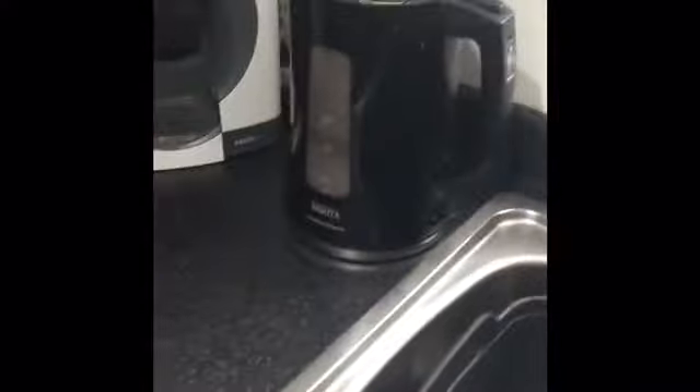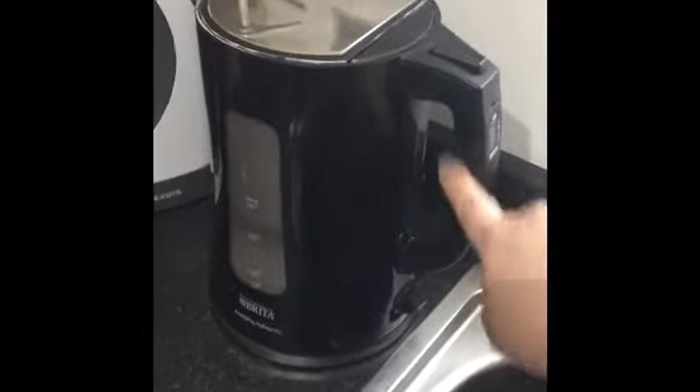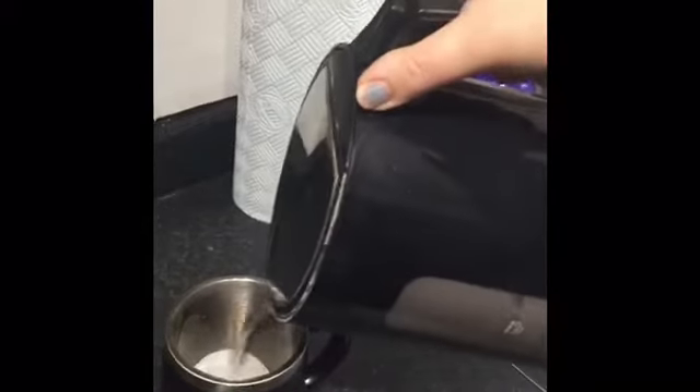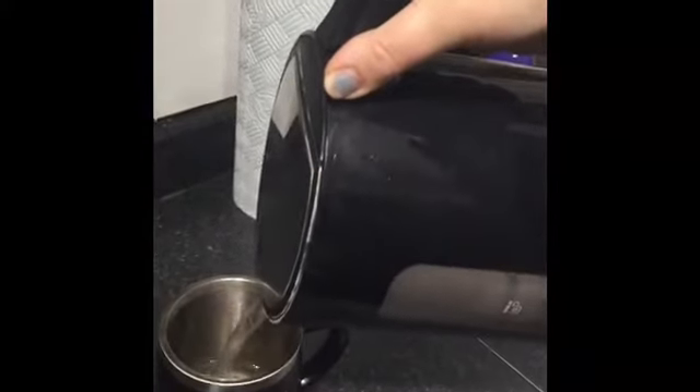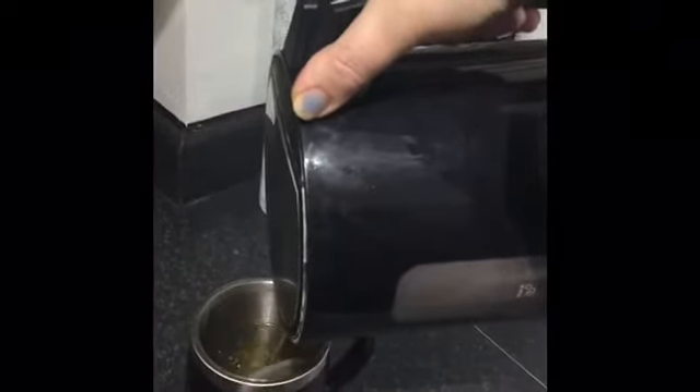My kettle has boiled because it's not lit up blue anymore, so I know it's ready. Very hot — I'm going to pick the kettle up by the handle. This is where you're going to need your adult to help you. Make sure that you do not burn yourself. So very carefully, I'm going to lift my kettle up and pour the water into the cup — there we go, it's about up to here with water.